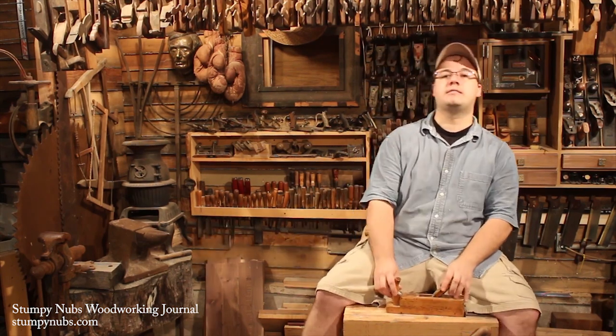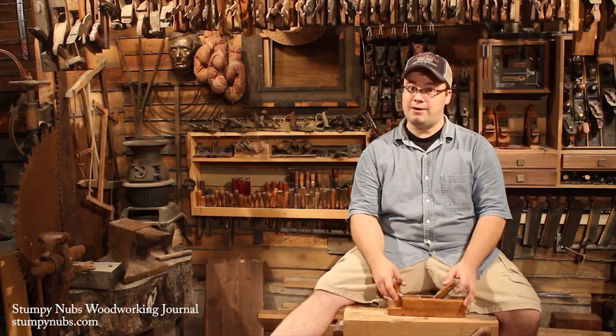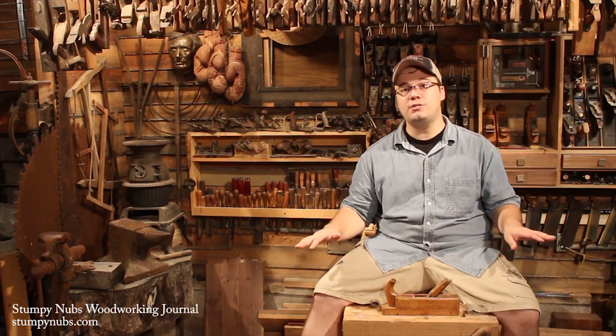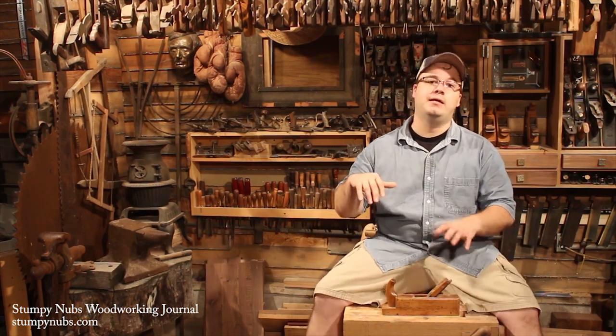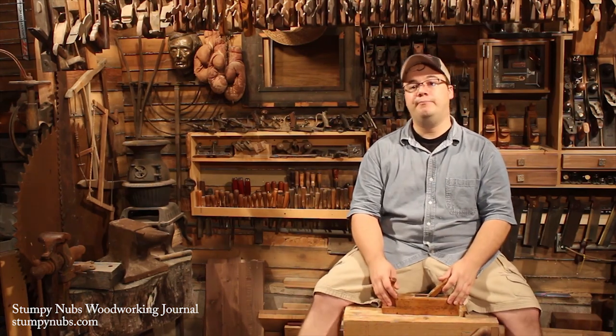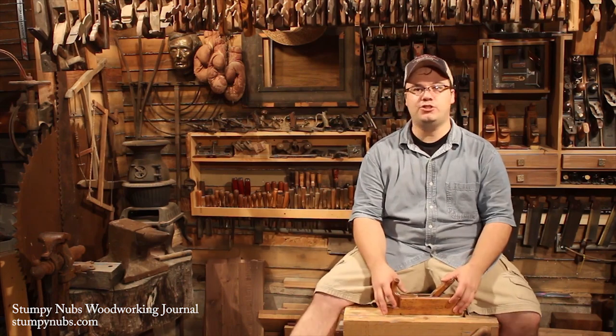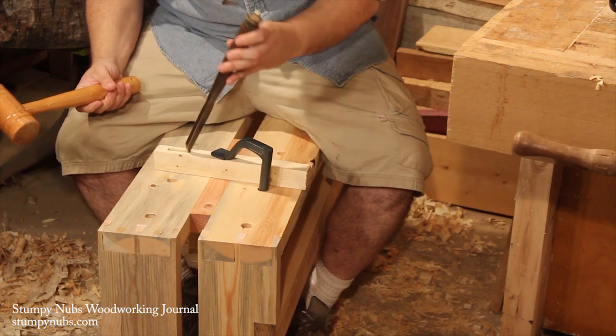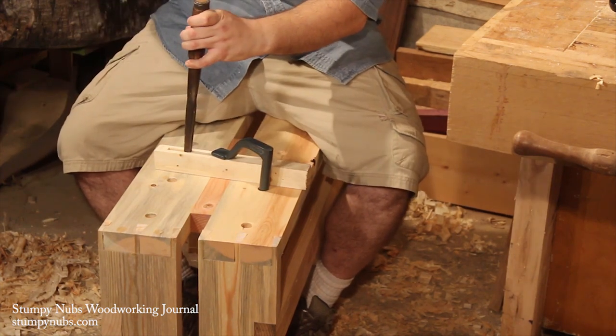A lot of old-timey woodworking tasks are best done sitting down, and the shaving horse used to be the place where you did those tasks. The back of the shaving horse seat would have things like holes for bench hooks and all that. But not every woodworker has room in a shop for a big shaving horse, and if you don't make chairs, you're probably not going to use it anyway. So I decided to add those little features to my saw bench.